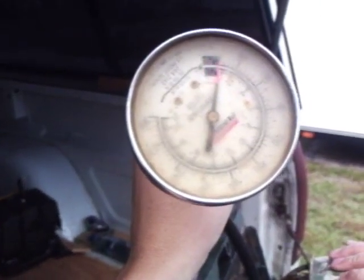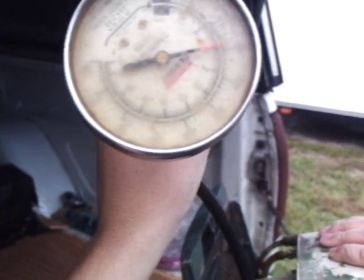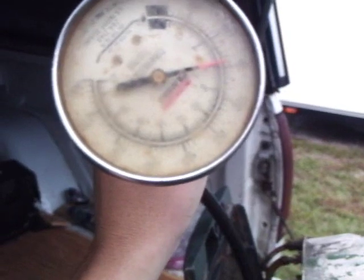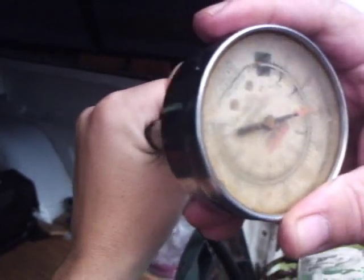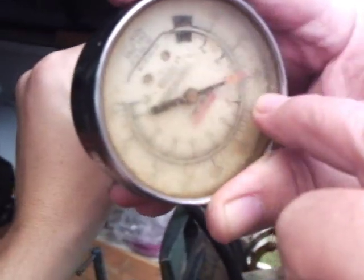Don't get too close — if you do, you gotta do this. Wow! I don't know if you saw that or not, but that is awesome. The needle moved up to 90 PSI — three pulls. So we got compression.